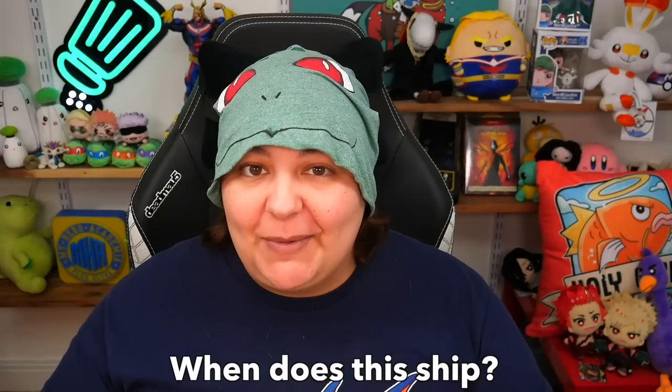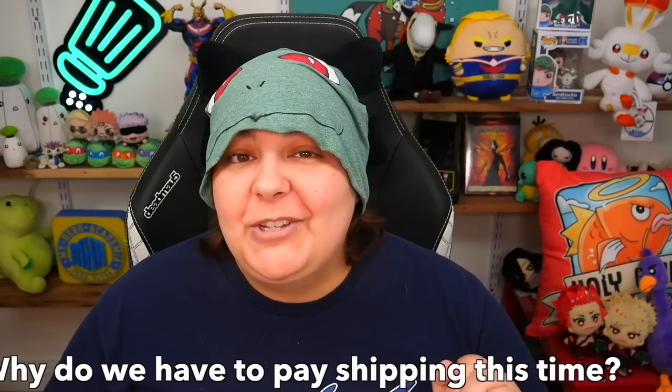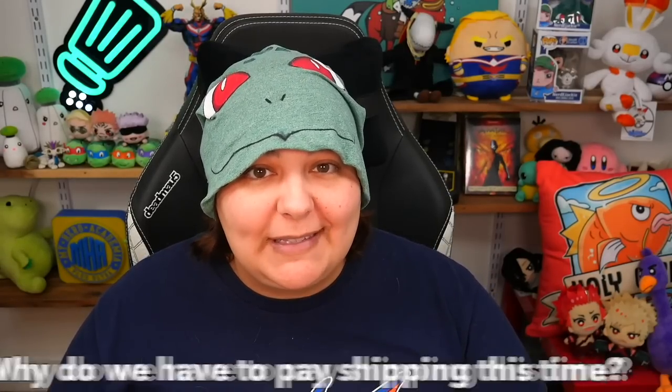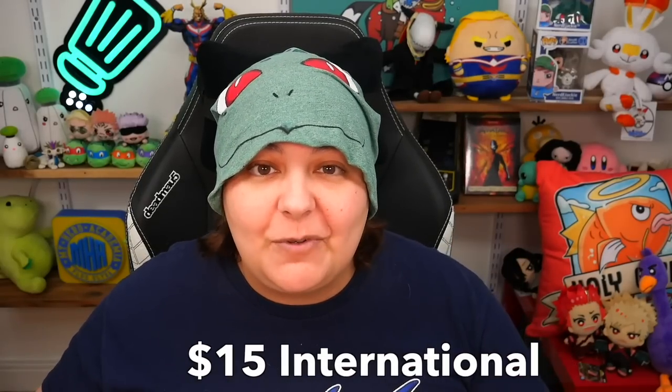When does this ship? Pre-orders start today, so you are reserving your spot — we have limited quantities. Once everything is nicely packed and quality controlled, they start shipping out somewhere around mid to end of September. Why do we have to pay shipping this time if it was free for US and Canada? Unfortunately, this is one of the things we couldn't control. Because of how things are nowadays, we can't negotiate that — but we did negotiate it so it's not as expensive. Ten dollars for Canada and US, and $15 everywhere else is pretty good for seven and a half pounds of material.